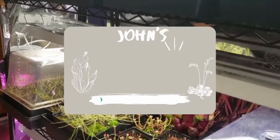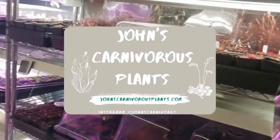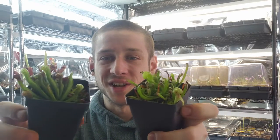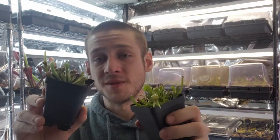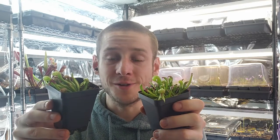Hi there, I'm John of John's Carnivorous Plants and this is my indoor carnivorous plant nursery. Today I'm going to teach you how to grow cobra lilies, our Darlingtonia californica, a very beautiful species of pitcher plant that is native to California and Oregon.